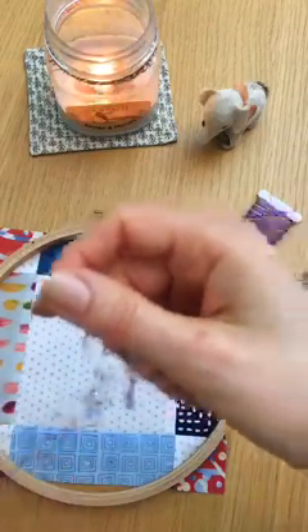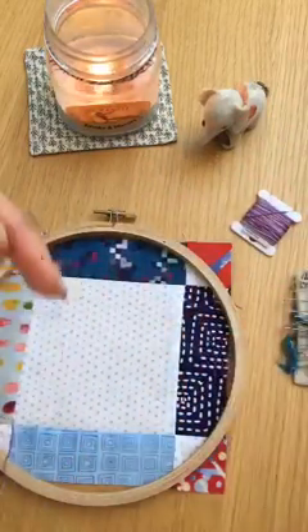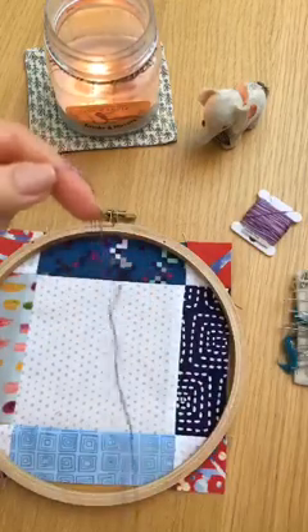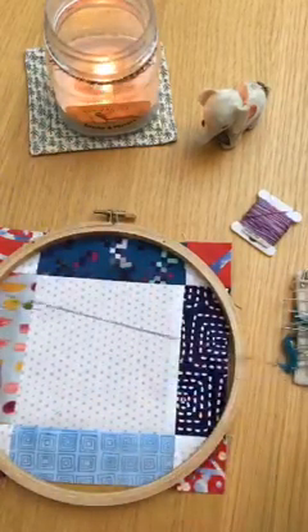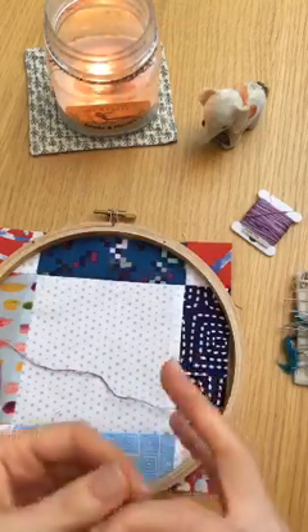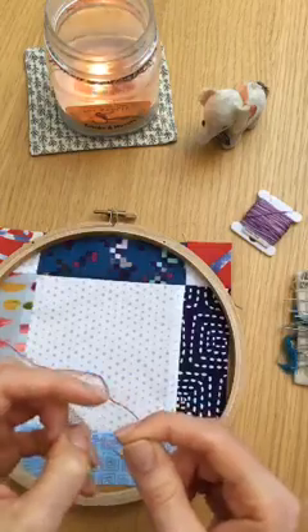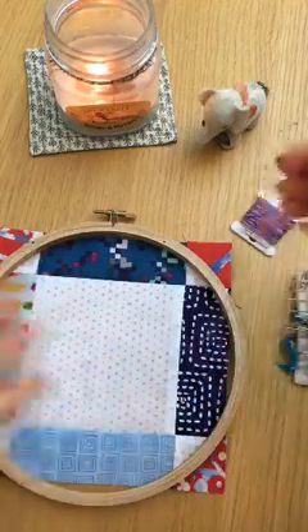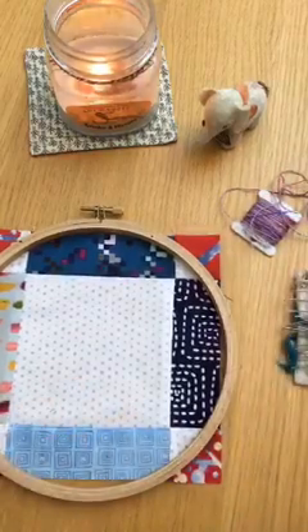And then I'll pull the other strands. I use about two feet's worth at a time. I'm about to get embroidering and I don't even have my design on here! Jeez. Okay, let's back up a sec here, people.